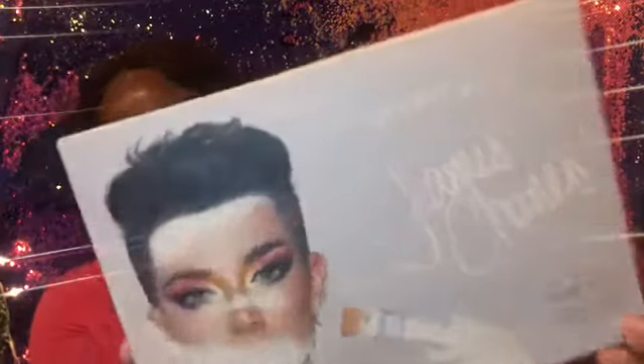Today I'll be testing out the James Charles x Morphe Palette. I've been wanting this since it first came out. It was originally around $40 to $50 and I didn't know if I should buy it. So I waited and it's now on sale for $26 — that's a steal, you guys. Just go and purchase one if you want one. Ulta has a sale.